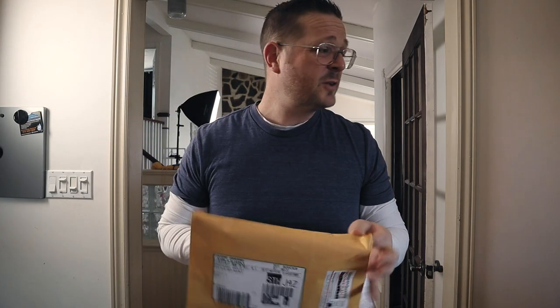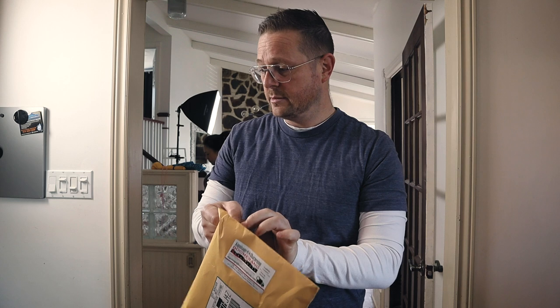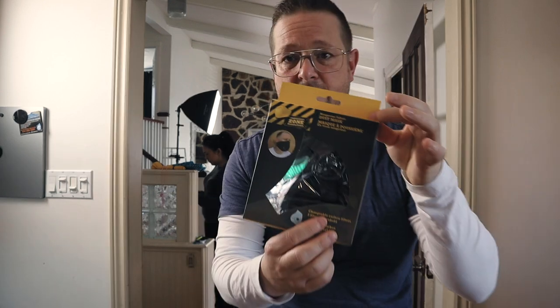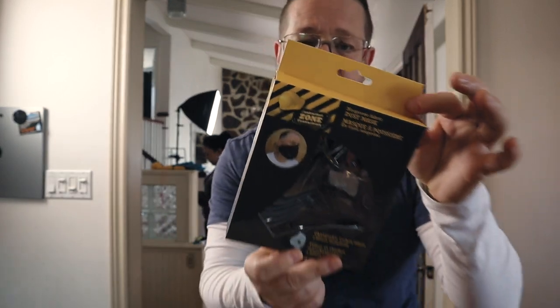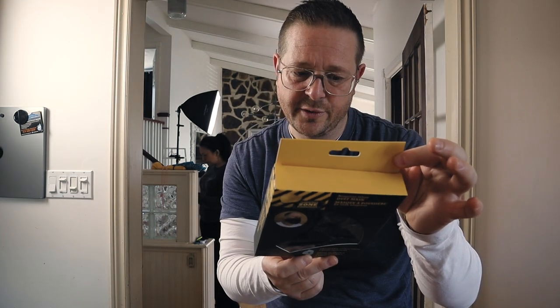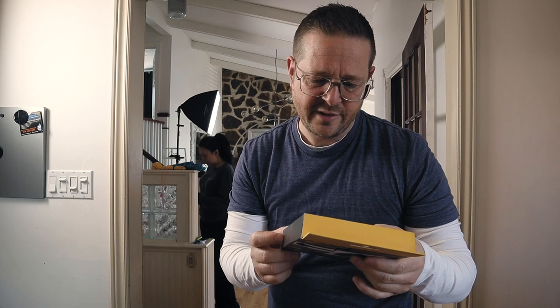So we got the mask. Let's open it. How do I open this without getting sick though? Let's just wash our hands after. What I did is I left it on the floor here — I didn't touch it since it came in. I got the mask. I don't know if there's a size on this. It's called a dust mask — it's a changeable carbon filter. I don't know if it comes with the filter. Let's open this up.